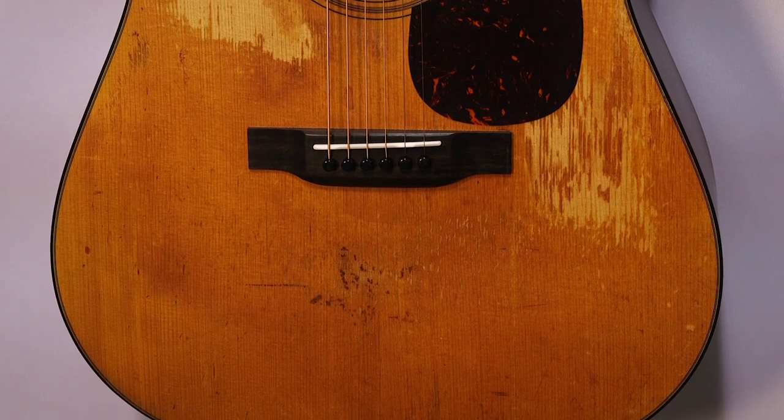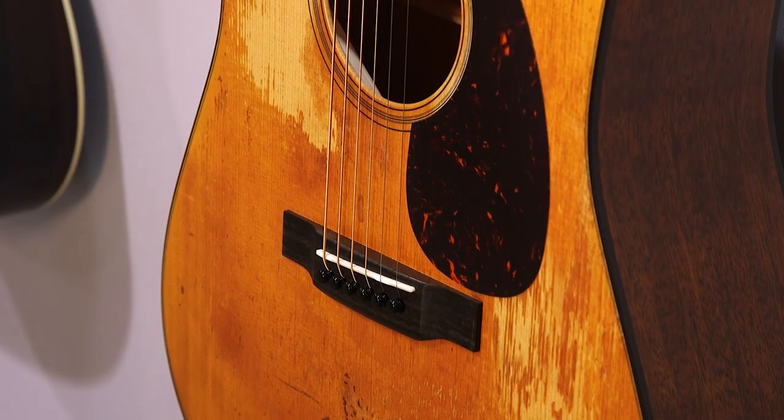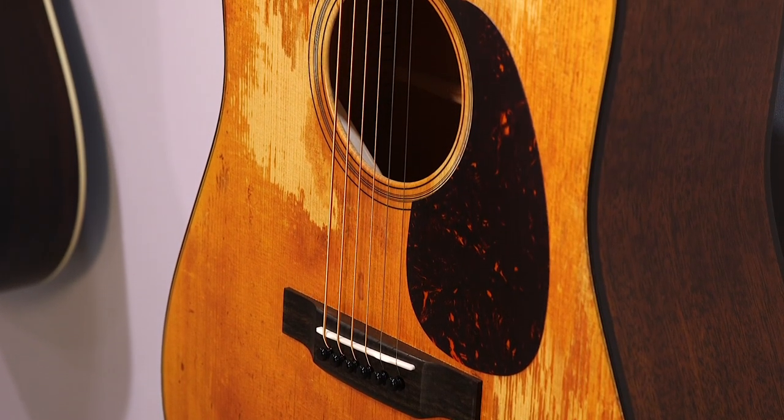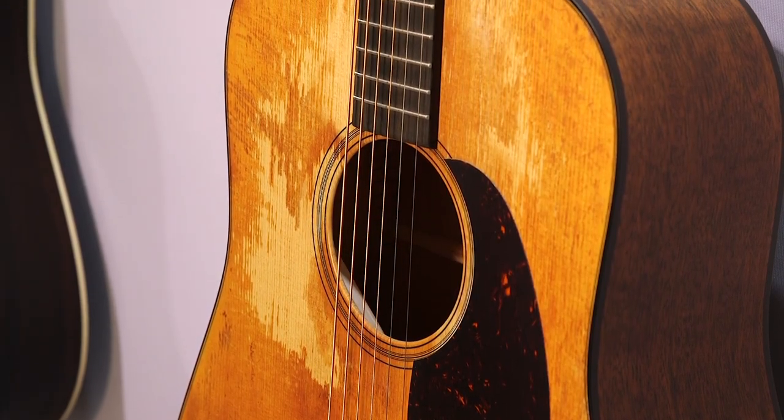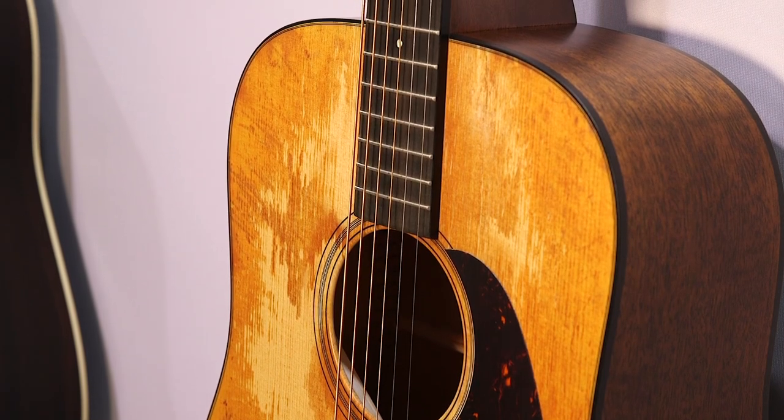It's everything that you've come to love and know in a regular D18 — same specs as our full-gloss D18. However, this guitar sells for $400 less than our current D18, so it's $24.99 on this particular piece.